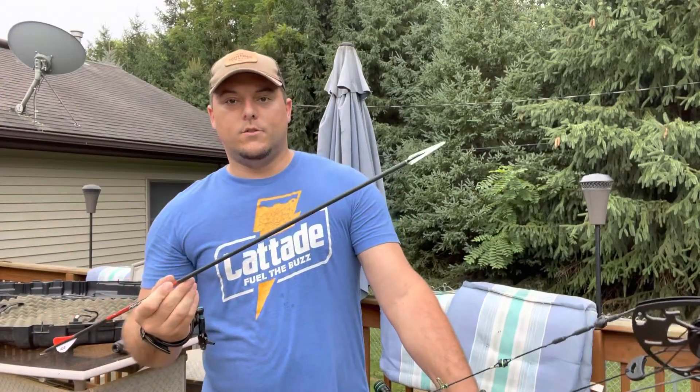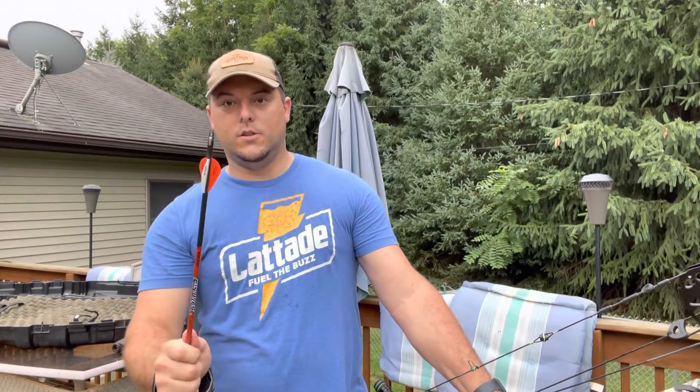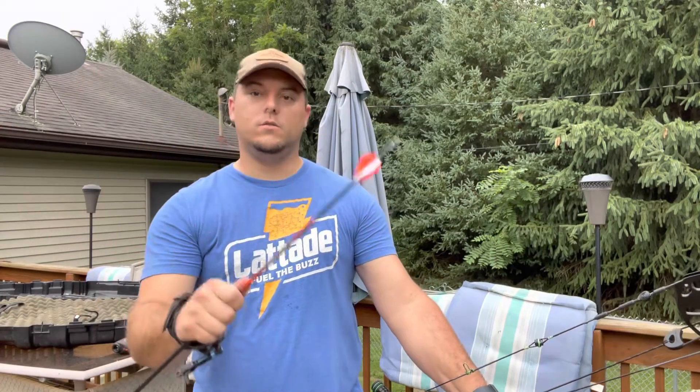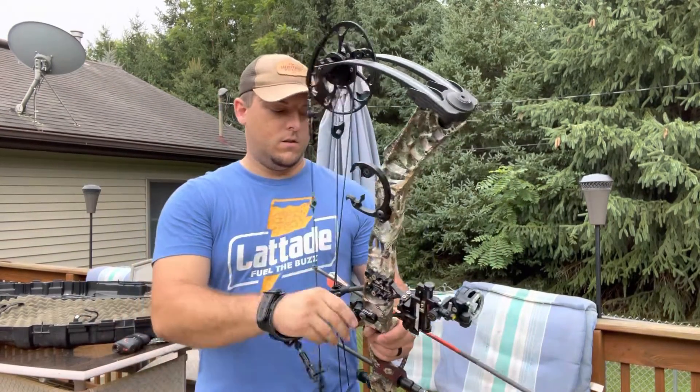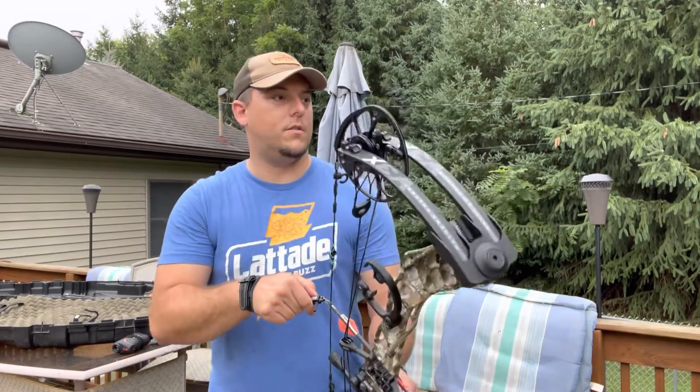Alright guys, we're going to try this again — exact same arrows, same two arrows, just switched the nocks back from the Nocturnals to the stock nocks. Still the same yardage too, 34 yards.